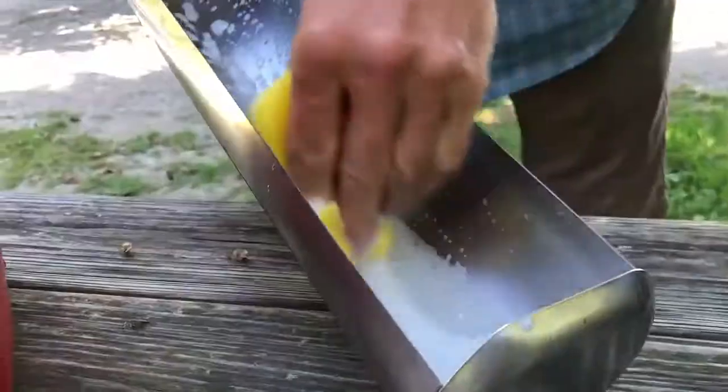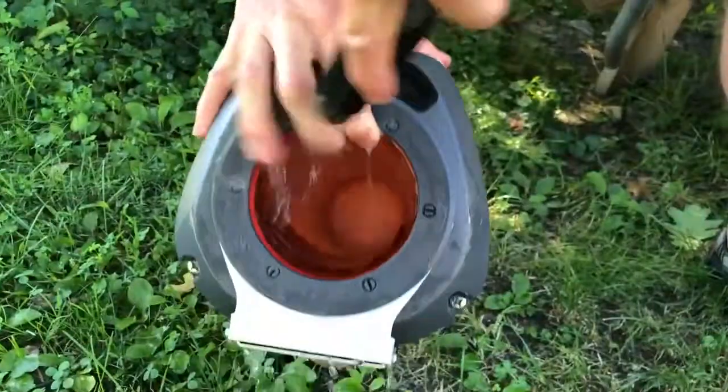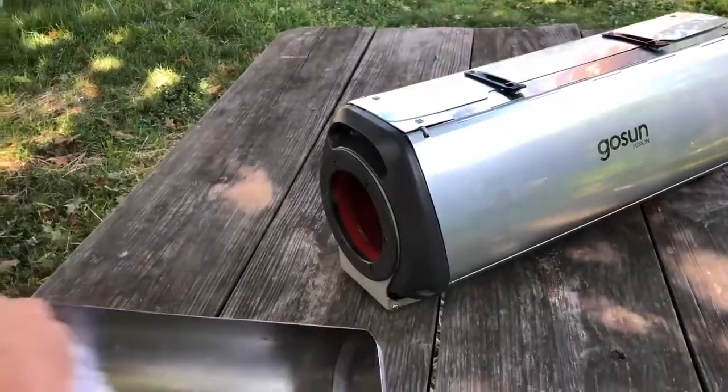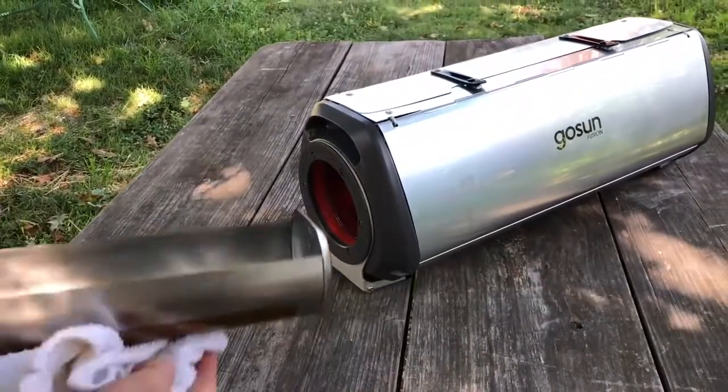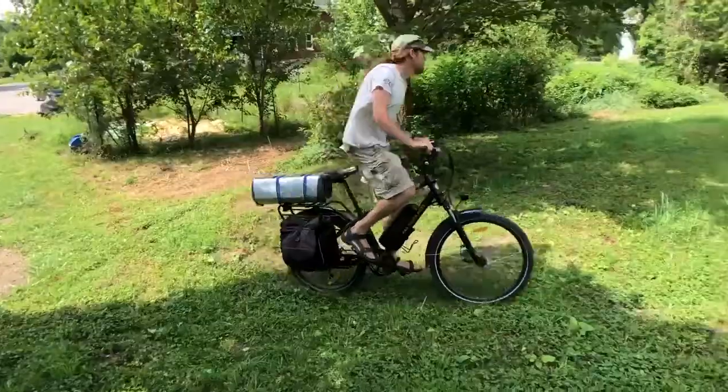To clean the Fusion, we recommend glass cleaner on the outside, and once the inside has cooled down, soap and water with a mild scrubbing tool. Be sure the cooking tray is dry before storing, and it helps to hold onto the foam insert placed at the end of the tray when traveling.